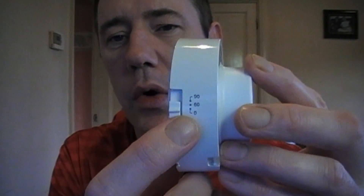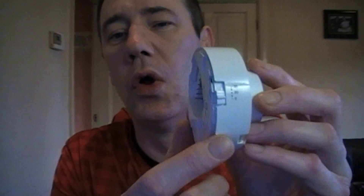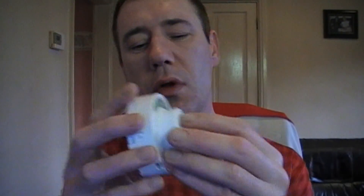Another thing to note: on the side of this you can choose between 0, 60, and 90 minutes. This is the initialization setting — when you first turn it on, it will bypass its own functions for 60 or 90 minutes. If you want it to start chopping straight away, just set it to zero.